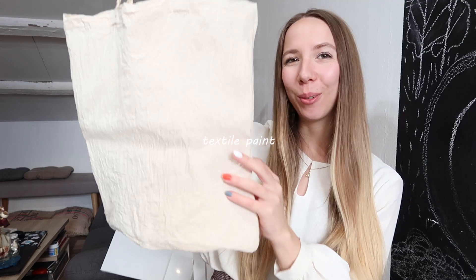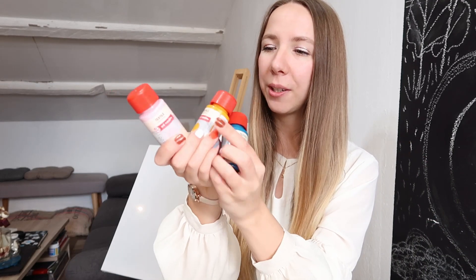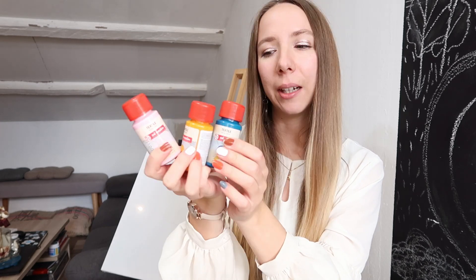Hello, welcome back to my channel. In this video I'll be painting on this tote bag. I'll be using fabric paints that I used for this mask — if you didn't see that video, I tried painting on a face mask but the fabric paints are really liquidy so it was really hard. I think it will be easier on this tote bag because it's a bigger surface. I used three colors: turquoise, yellow, and pink. I'll also be mixing turquoise and light pink to get a lighter blue color, so let's try it out.